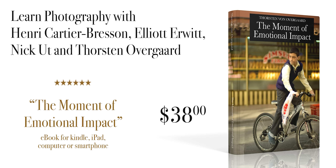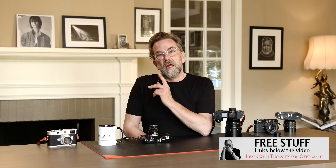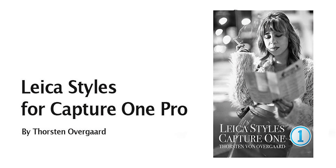Before we get into it, below the video there is a free ebook you can download. You simply put in your email, and then you get the book by email a few minutes later. As a bonus, there are also free presets and styles for Lightroom and Capture One.